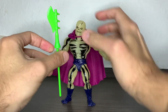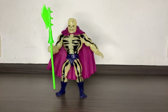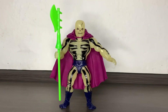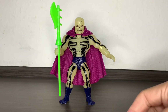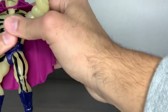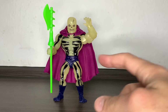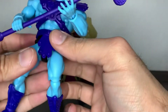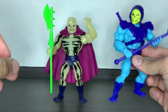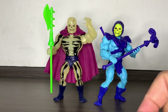There you have Scareglow. The body is like the same body almost every figure has in the Masters of the Universe Origins line, but that's part of the charm of this line. I think he's also a must-get because of the cool gimmick, the colorfulness, and everything. Here we have Skeletor for a comparison between the two cool evil guys. Let me turn the lights off. Yeah, now we're talking.